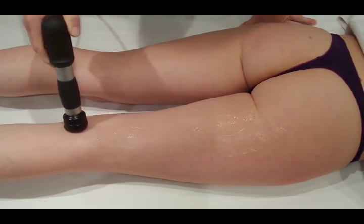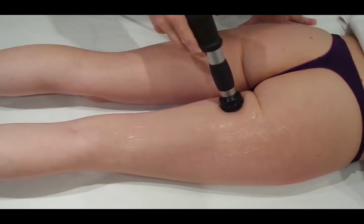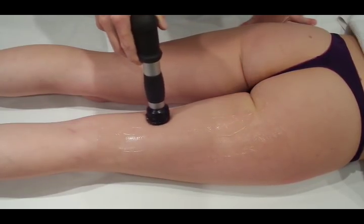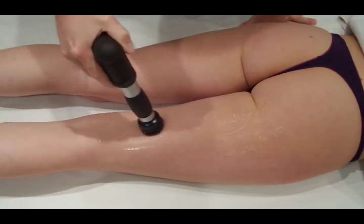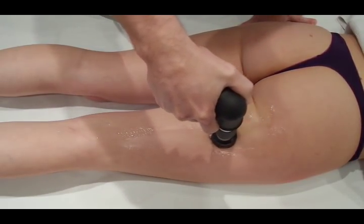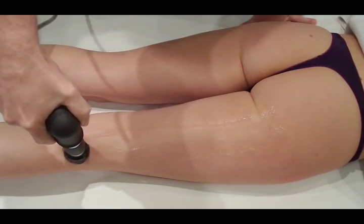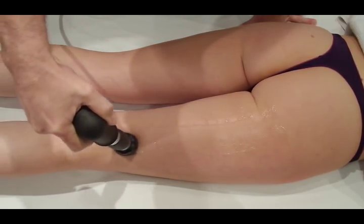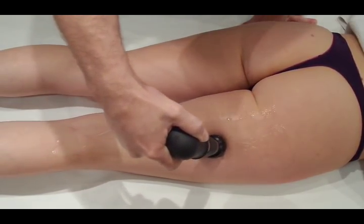We'll start the shockwave on one of the hamstrings — in this case semi-membranosus and semi-tendinosus. We'll move up semi-membranosus and semi-tendinosus to the origin of the hamstrings, doing a little extra push at the ischial tuberosity. We'll work our way laterally until we come out onto the bicep femoris and work down it. We can cover the tendons at the back of the knee as well, and we'll come across the hamstring tendons as well as going across the muscles.